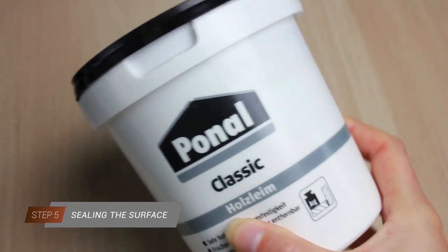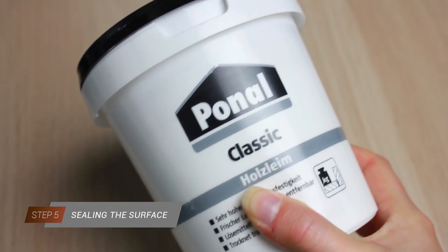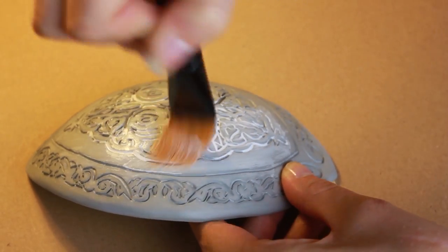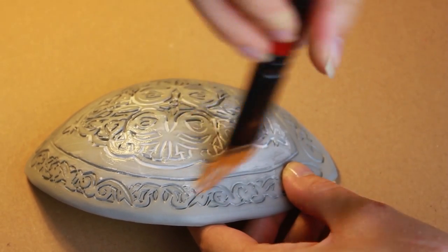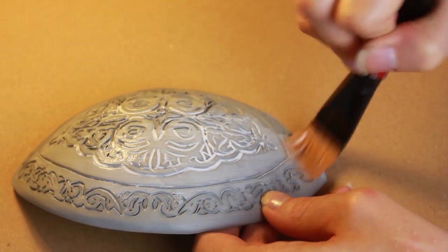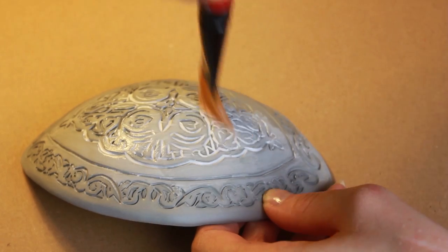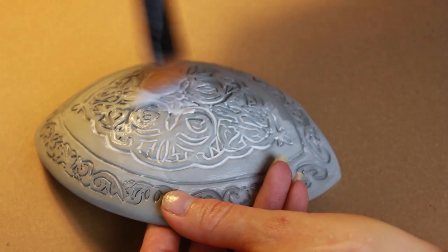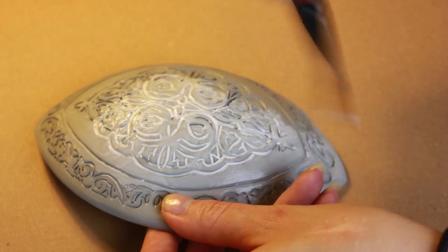Now it's time to seal the surface. I use regular wood glue for that step, but you can also use Plasti Dip, latex, flexi paint or Flex Bond. If you are interested in how to prime EVA foam, check out the tutorial of Kamui Cosplay. I would highly recommend using a soft acrylic brush or a makeup brush for that step. You can also add some water to thin out the wood glue.